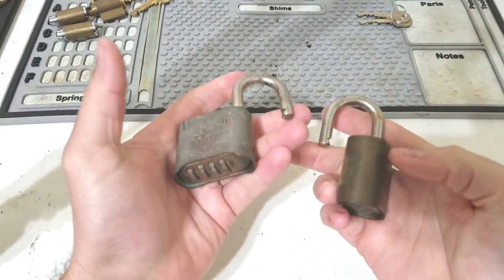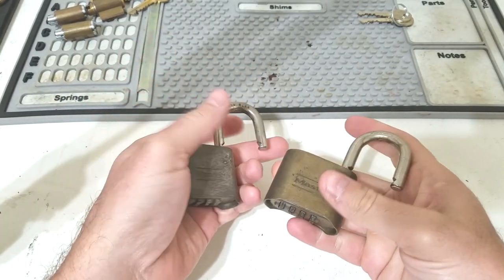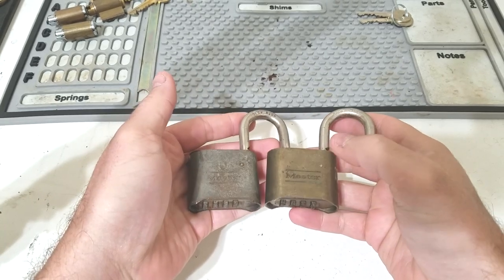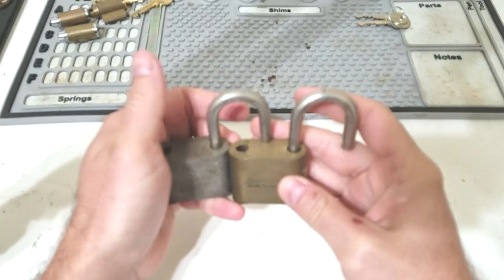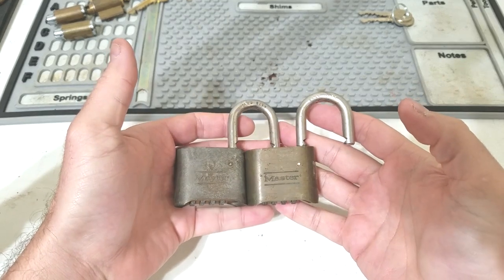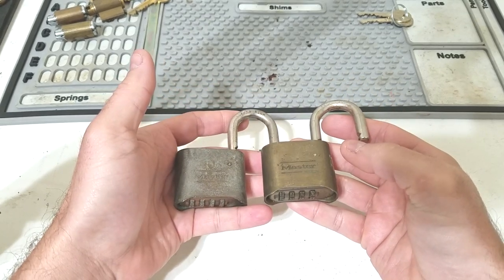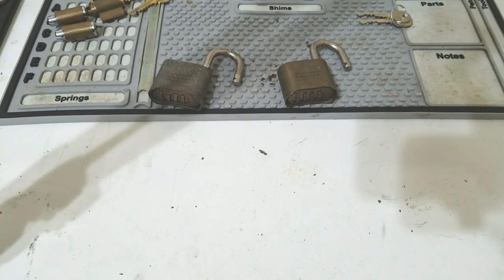Today we are going to take a four-wheel combination lock — which are fairly popular — and I've already made a video explaining how to bypass and decode them. But not too many people know what they look like on the inside, so fully understanding what you're doing when bypassing or decoding can be difficult. So we're going to cut one of these open and see how they work.